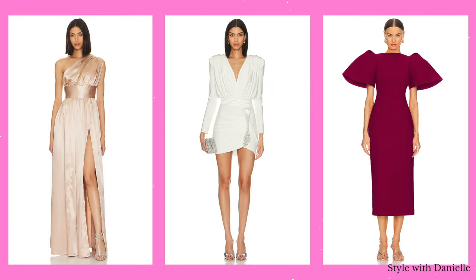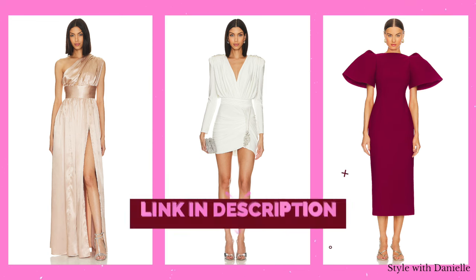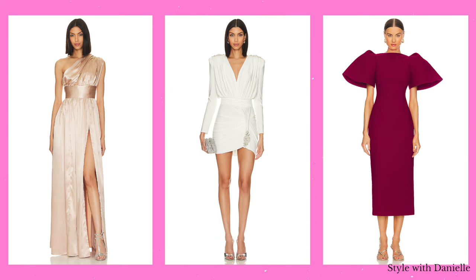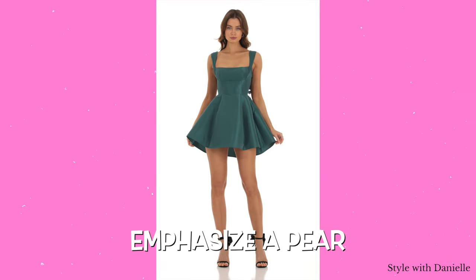You want to avoid horizontal lines anywhere around the hip area because that's going to emphasize wider hips — the opposite of what you're trying to do if you're balancing this body type. Here are some things to look for when dressing a pear shape, no matter where you shop or your budget. I'll link these below along with other examples in various sizes and price points. To balance a pear, go with detailing on the shoulders to draw the eye upwards while keeping things smooth and straight from the waist down.